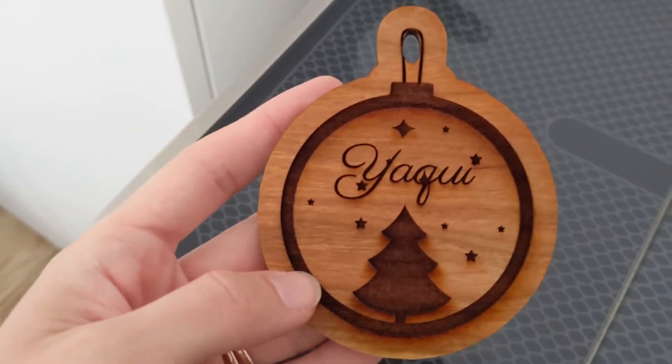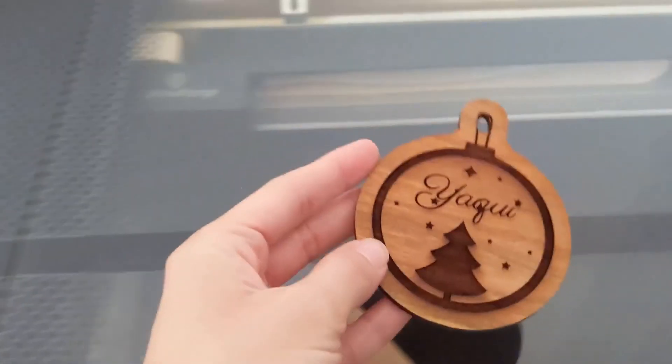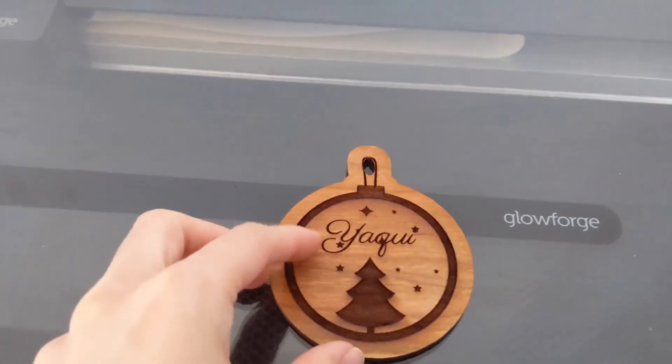And this is what the final product looks like. I believe it looks really, really pretty. Go Glowforge!